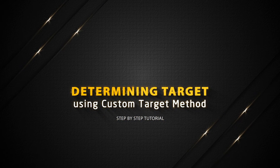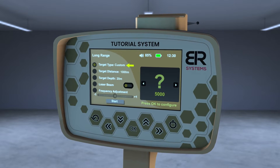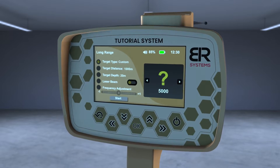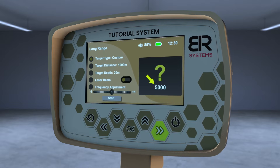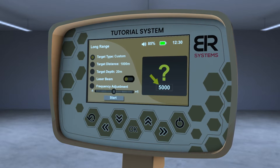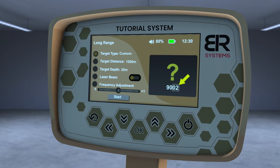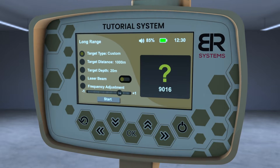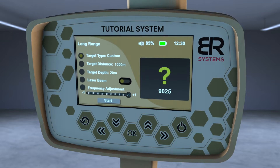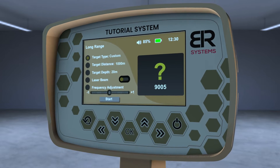Determining target using the custom target method. From the list of targets, choose the custom target and then press the OK key to have the opportunity to modify the frequency of the desired metal. Use the left and right arrows to change the thousandths digit in the frequency, or use the up and down arrows to modify the frequency in the single number field. You can decrease or increase the search frequency by a maximum of 25 hertz plus or minus.